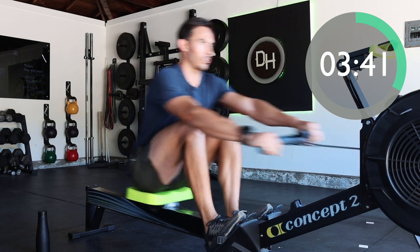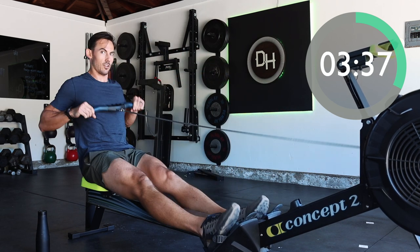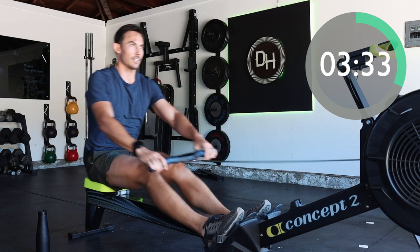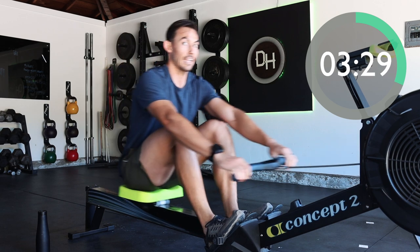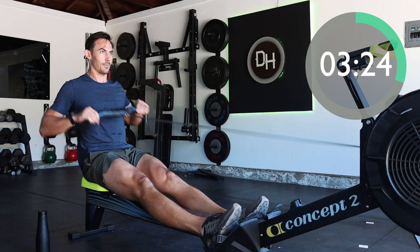Think about a smooth turnaround at the catch. You're not trying to smash the tension on the handle — you're just trying to establish tension. You do that by not hanging out at the front end, but by just changing direction seamlessly.